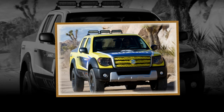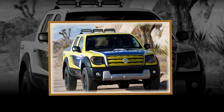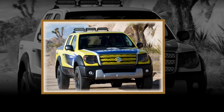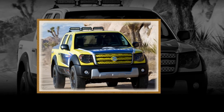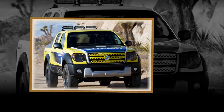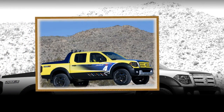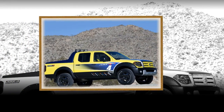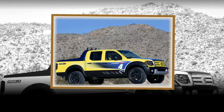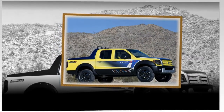Other Suzuki Equator powertrain components include engine-speed-sensitive power-assisted rack-and-pinion steering for responsiveness and good on-center feel, and standard four-wheel disc brakes with anti-lock braking system and electronic brake force distribution. The Equator also features a variety of available wheel and tire packages, including 16-inch off-road style wheels with rugged 265/75R16 tires and 17-inch wheels with 265/65R17 tires.